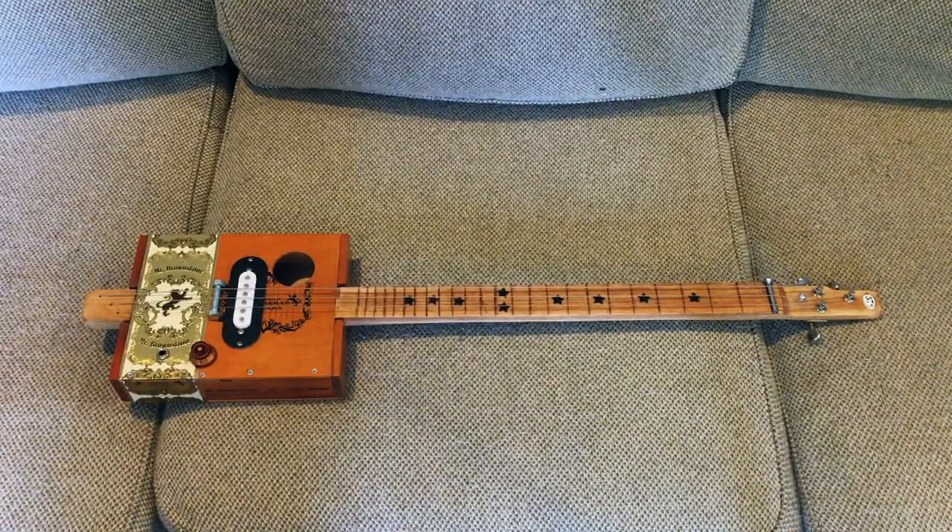I have enough guitars that tune up GDG that I thought I'd do this one FCF, but when I put them on and started tuning up it actually tuned up real nice to EBE. So that's how I've got it tuned right now — EBE — no rattles, nothing.